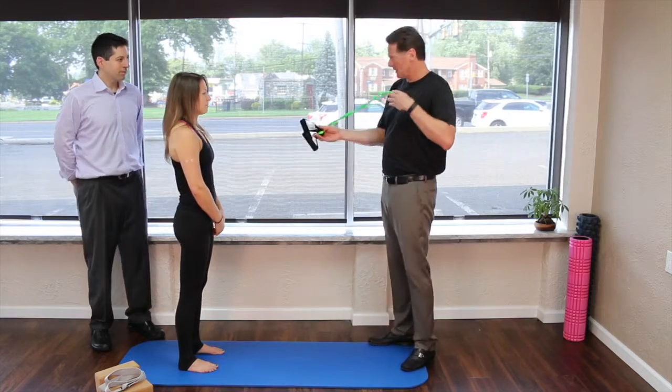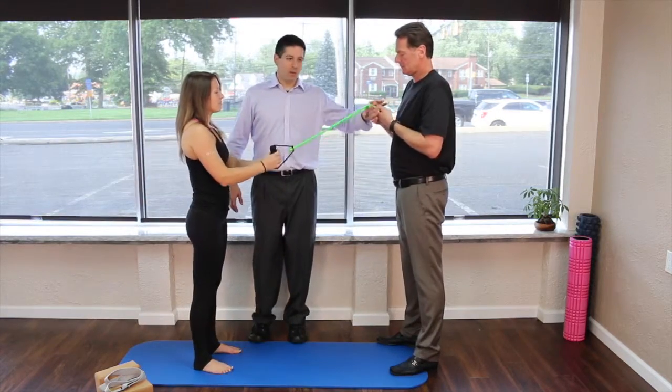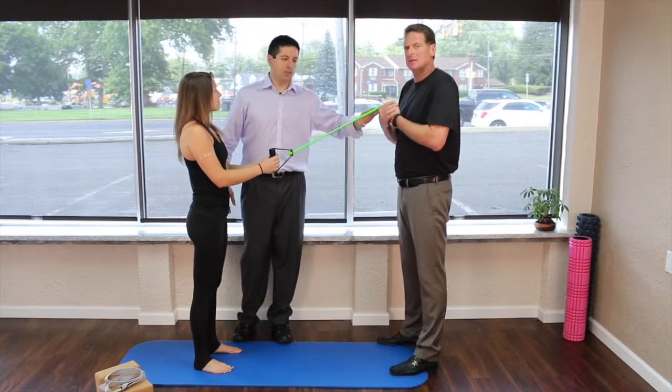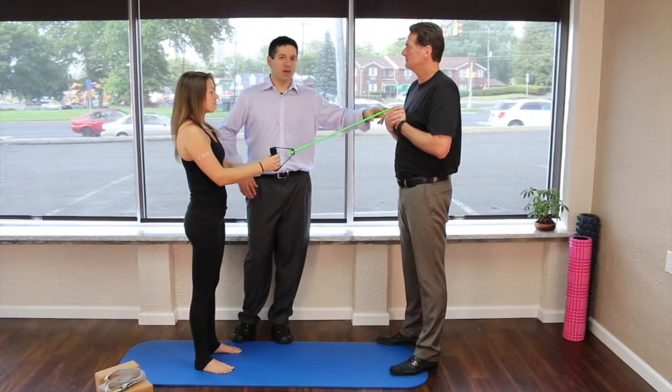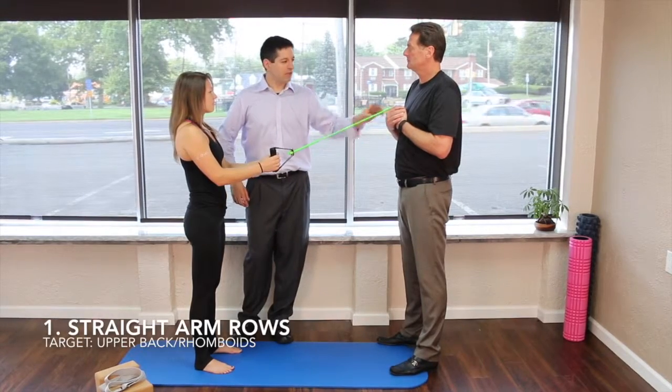What you're going to do is anchor one side off. Dr. Neal is just holding this for demonstration, but you don't have to get fancy — you can just tie a piece of tubing around a doorknob.